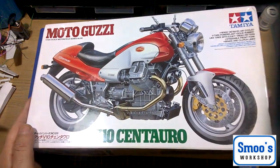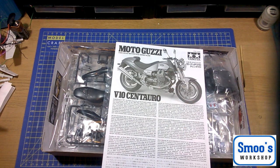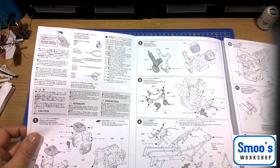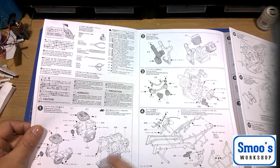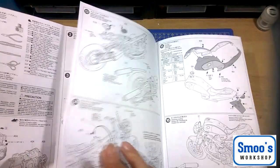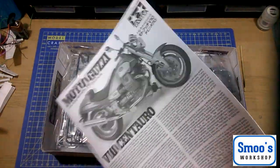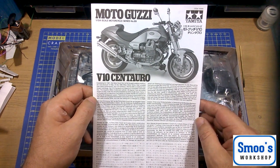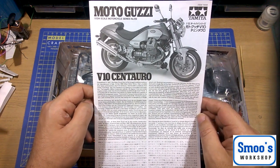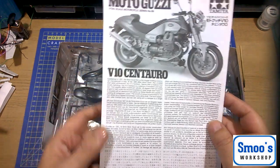Okay, so in the box: Tamiya instructions, typical black and white, with a bit of blurb about the bike. The build order goes into standard engine build, then you build the frame, tyres, wheels, and all the rest of it. Nothing looks out of the ordinary. It does look like you can easily build and paint the engine, then go and do the frame and everything. It's not one of those where you build the engine and then have to try and paint and clamp the frame around it — so it's a straightforward one.